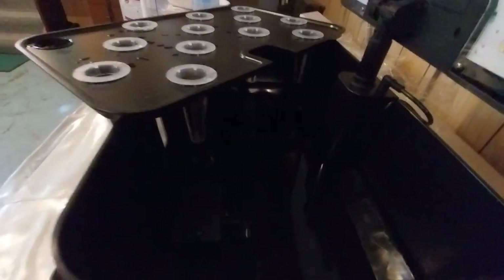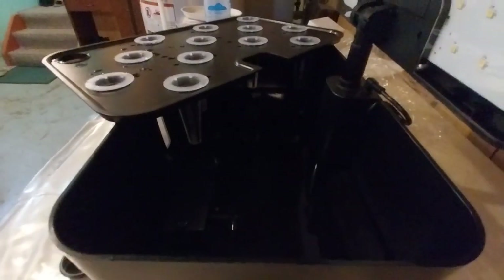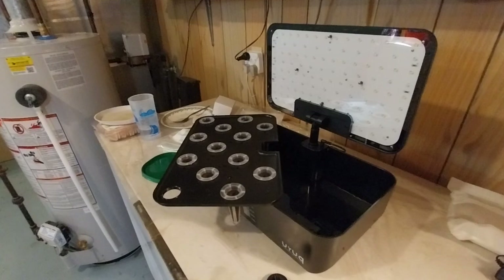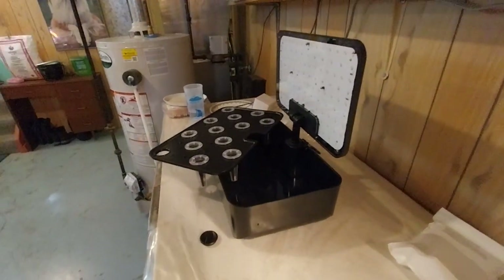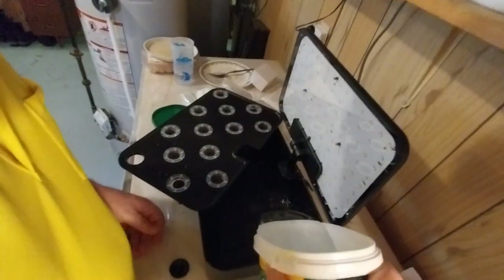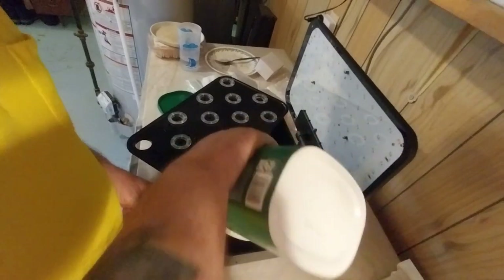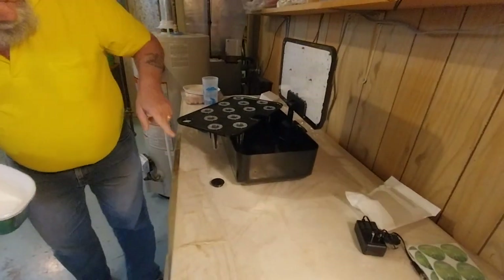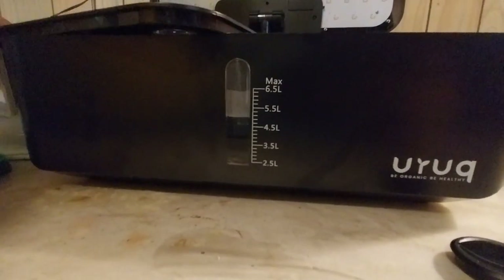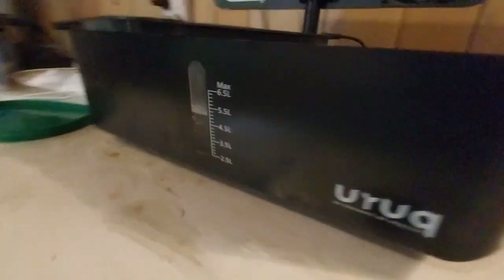Oh my God! So I'm at about four and a half liters, so I've got to put in a couple more liters to fill it all the way up.